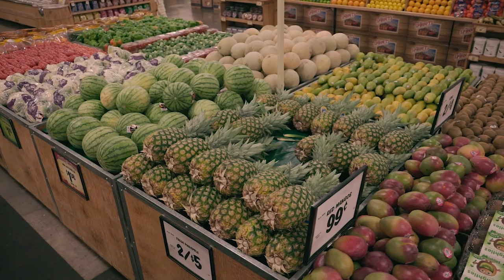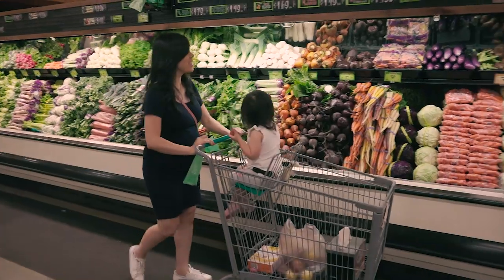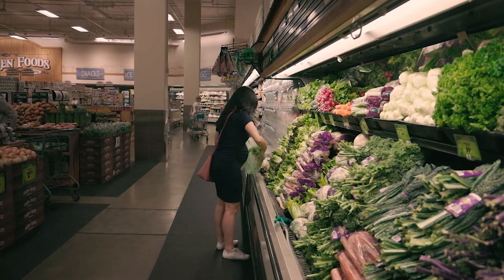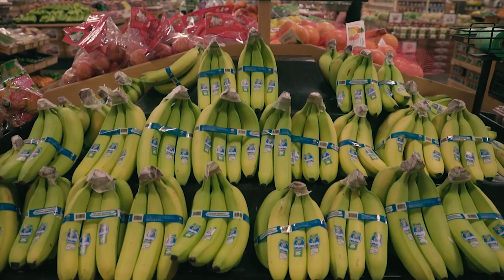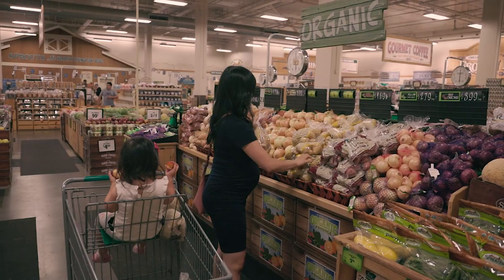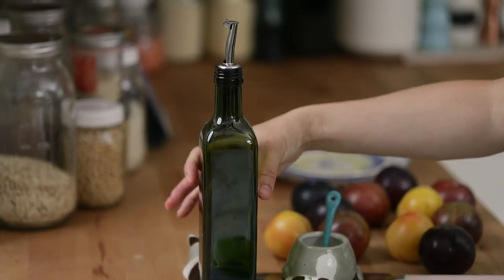Honestly, I wanted to try them all. Sprouts Farmers Market offers the best prices on the freshest produce, and you really can't beat their selection. If you're not familiar with them, Sprouts is a healthy grocery store offering fresh, natural, and organic foods at great prices. Their produce department features seasonal, specialty, and organic items, all at great prices too. Let's get into our first recipe.